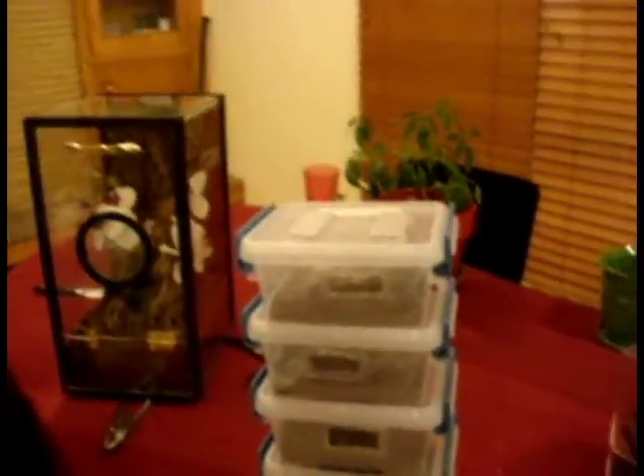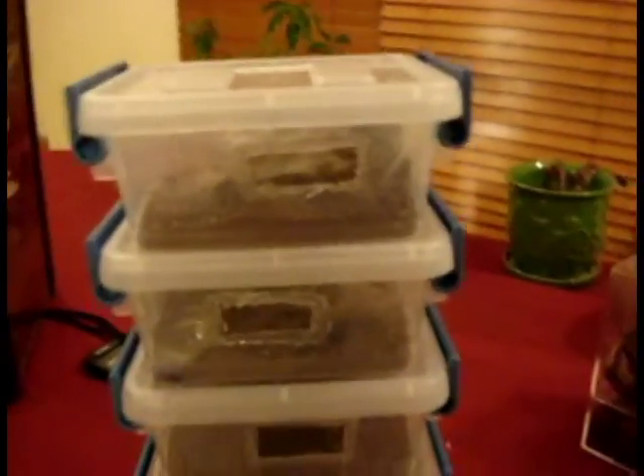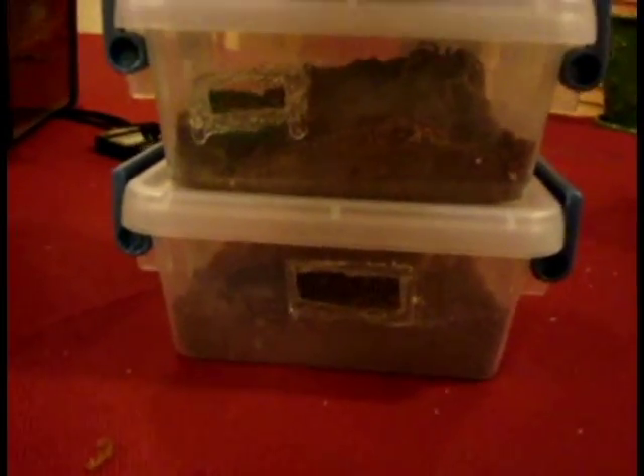I actually grab these little Sterilite containers — they're like $1.50 at Walmart. I cut vents in each side, opposing each other. They're stackable and super simple to use. As long as you label them, you know what the hell is what.